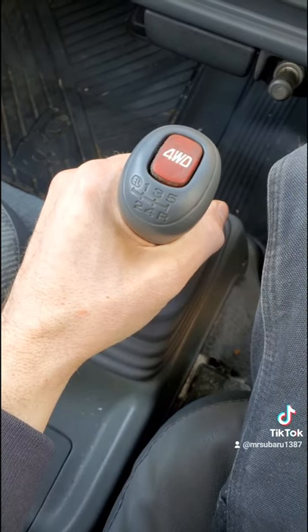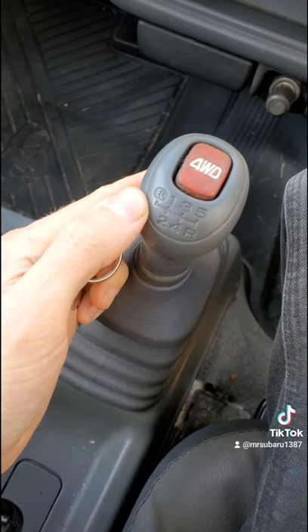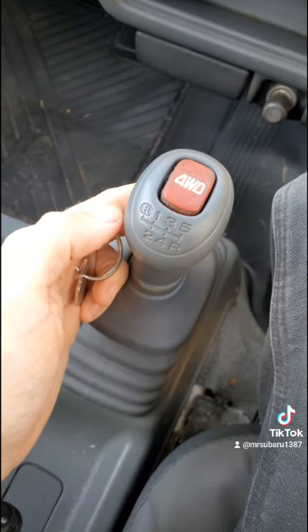The transmission is basically a 6-speed if you count EL. A lot of people asked about EL — that's extra low, so a crawler gear. Push-button four-wheel drive on demand, not all-wheel drive.